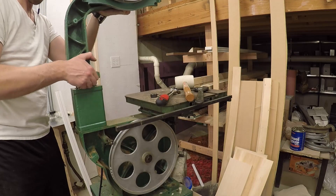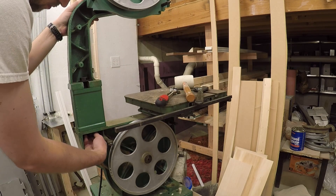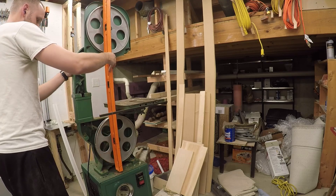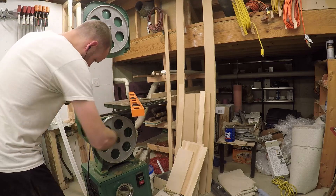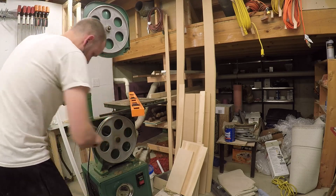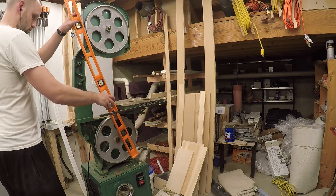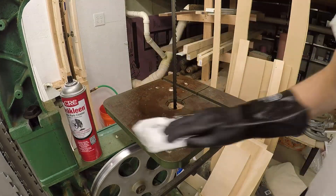With the threaded rod cut to length, all that's left to do is use it to fasten down the upper portion of the band saw. Before continuing, check that the wheels are in alignment — you don't want the wheels to be pointing in separate directions, otherwise the saw won't function well.